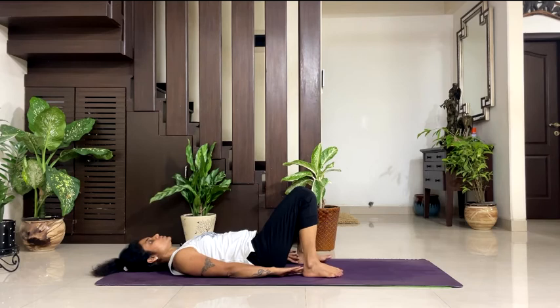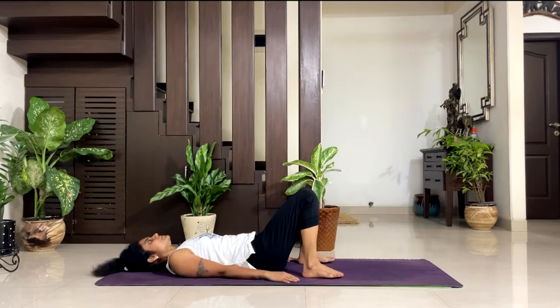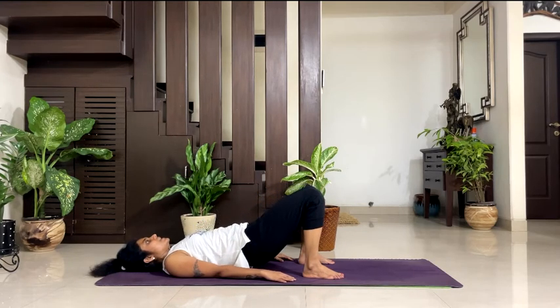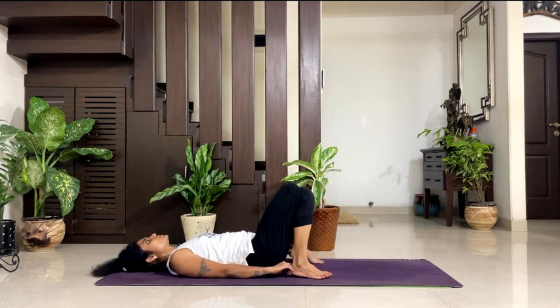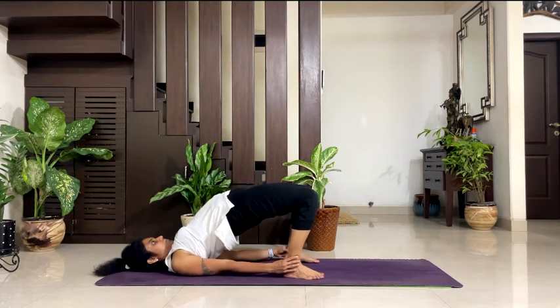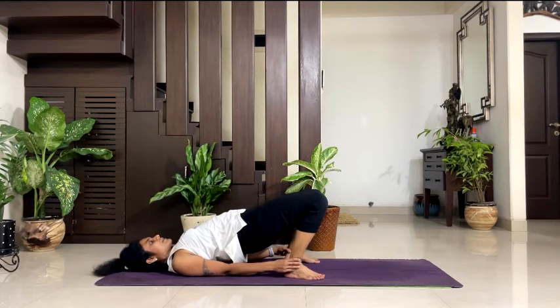Now both feet shoulder-distance apart and slightly away from your glutes — heels facing your glutes. Both arms by the side. Engage your abs. Inhale, rise your hips up — tighten your glutes, keep your abs engaged and breathe. 5, 4, 3, 2, 1. Exhale, down. Now get your both feet more closer towards your glutes. Grab your ankles. Inhale, rise your hips up — keep your abs engaged. Breathe. 5, 4, 3, 2, 1. Take your hips down.